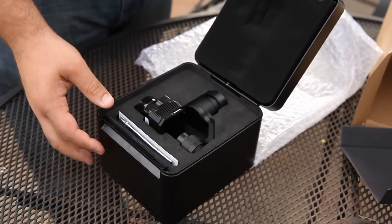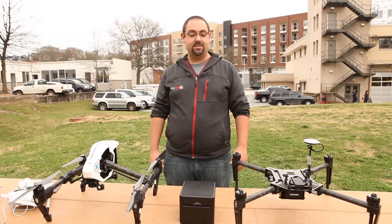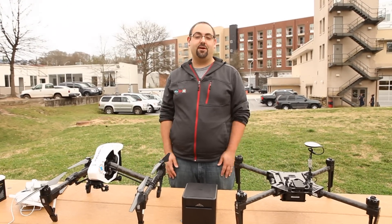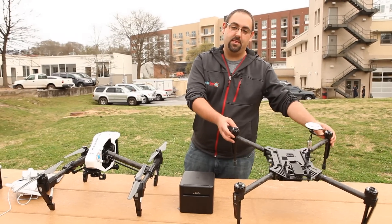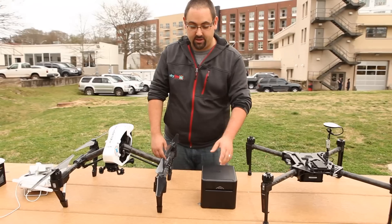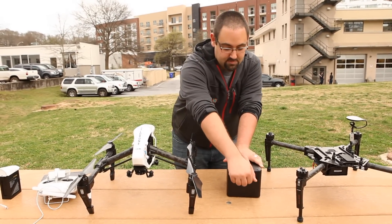Let's open it up — and there it is. So we're out here at our favorite little park next to our office, and we're going to put the XT on the Inspire and take it for our first test flight. It's also worth mentioning that the XT will work on the Matrice 100, so if that's your platform of choice, you are in luck. Let's go ahead and get out of the box — we've already got the propellers on, and we'll just mount the camera.